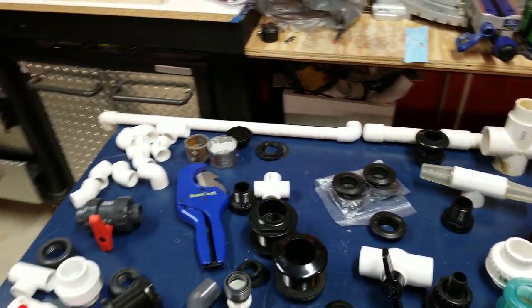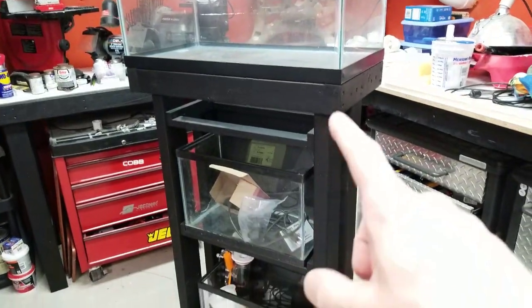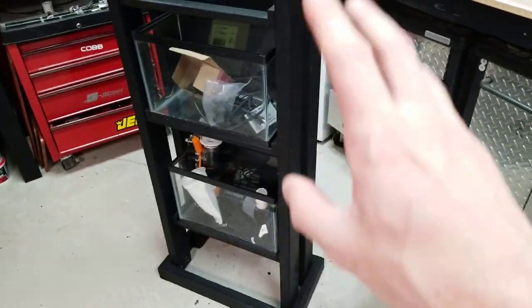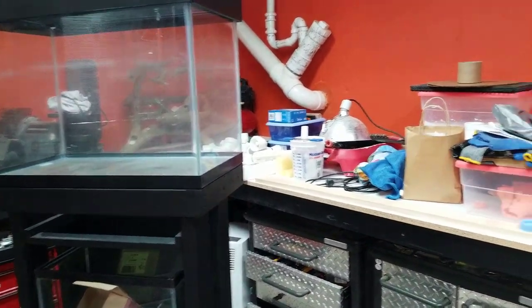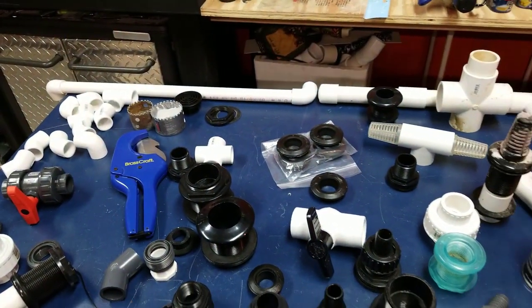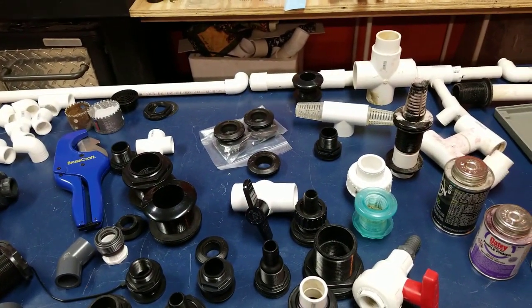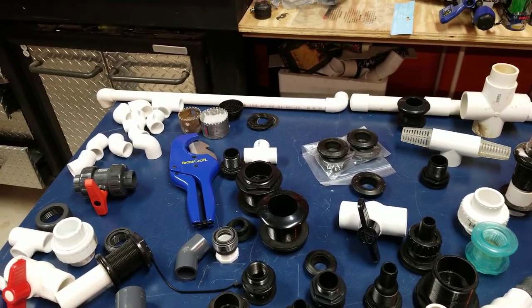We are going to drill this tank today — that's one of the things we're setting up for. We're plumbing this in now, and that's going to be our sand waterfall tank. Make sure you guys subscribe and stay tuned for that. This is basically all the plumbing pieces I collect.